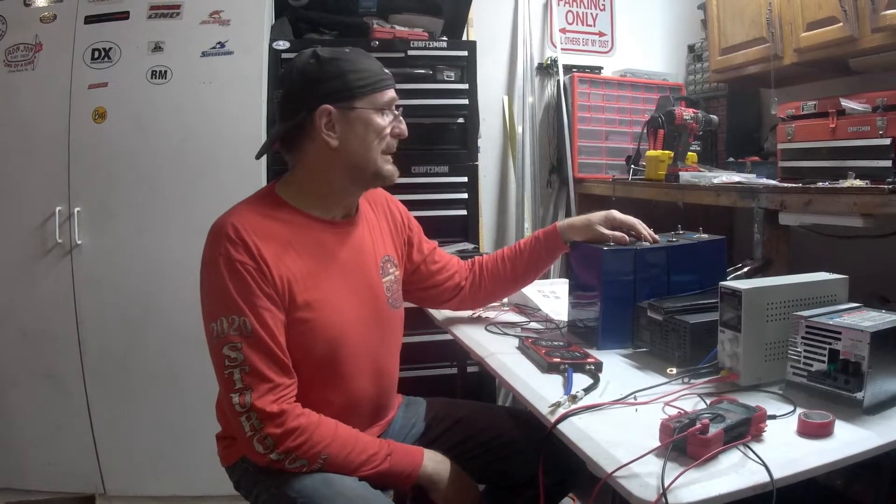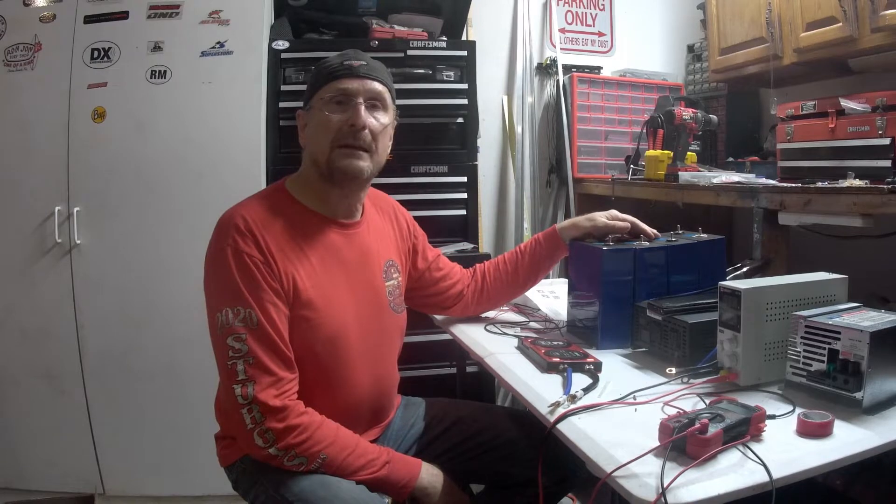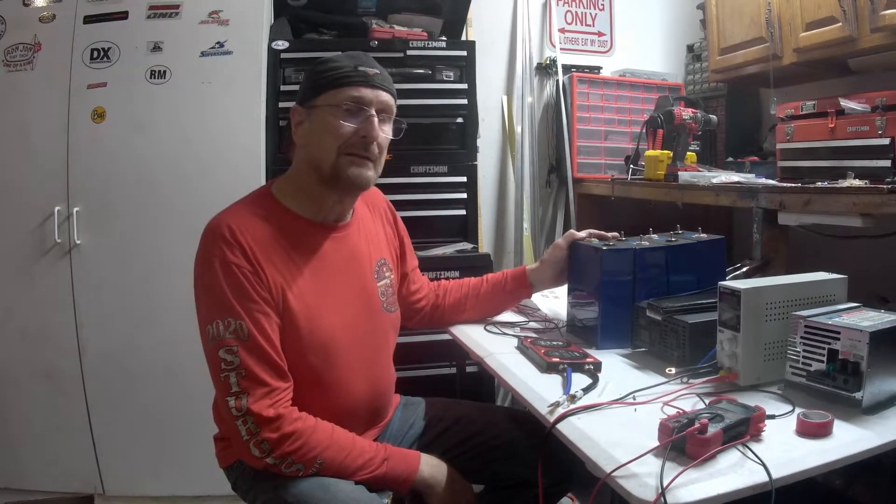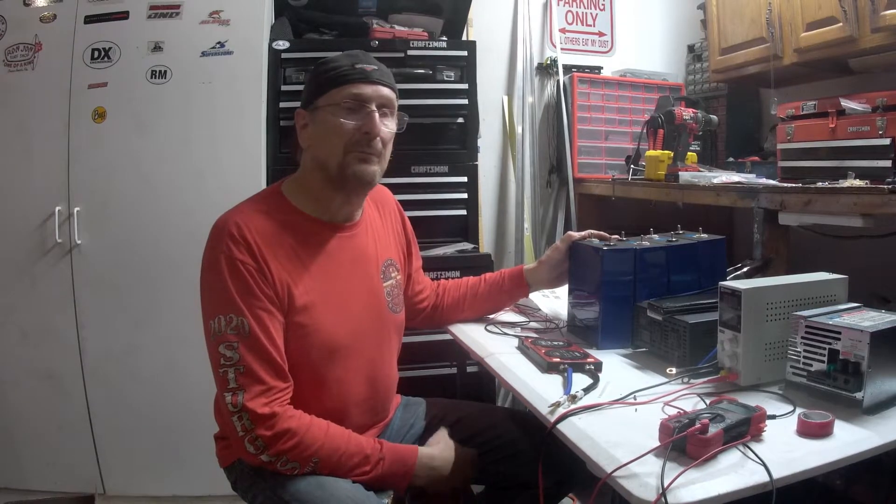So if you have an RV or something where you're trying to keep the weight down and you want something reliable that lasts for many years, lithium is the way to go. They are expensive though — if you go out and buy a 100 amp hour lithium battery like a Battleborn, it costs about $950, and you can find them ranging down to $500 apiece. You'd literally have to spend $1,500 to close to $3,000 to get 300 amp hours of lithium ion phosphate batteries.